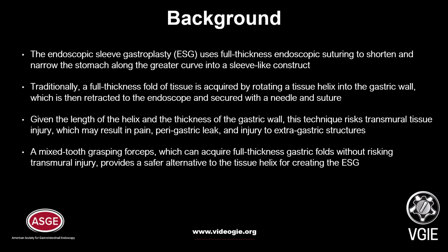The Endoscopic Sleeve Gastroplasty uses full-thickness endoscopic suturing to shorten and narrow the stomach along the greater curve into a sleeve-like construct. Traditionally, a full-thickness fold of tissue is acquired by rotating a tissue helix into the gastric wall, which is then retracted to the endoscope and secured with a needle and suture. Given the length of the helix and the thickness of the gastric wall, this technique risks transmural tissue injury, which may result in pain, perigastric leak, and injury to extragastric structures.